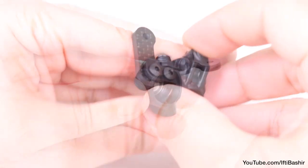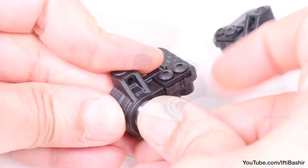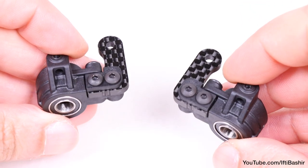Now we can insert a larger bearing to the inner side, and a smaller bearing to the outer side of each spindle. And once repeated for the other side, our spindles are prepared and ready for the next step.